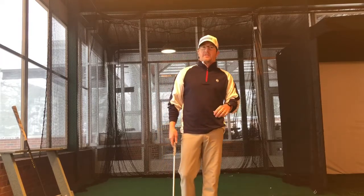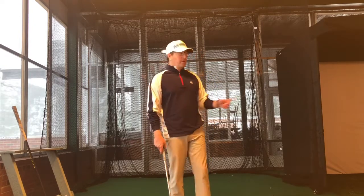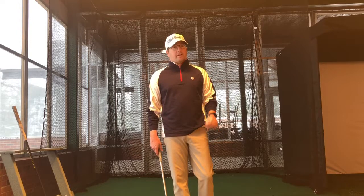This side of the flight scope, hitting balls into the net, looking at your numbers, sold out this morning and this afternoon. Over here in the simulator, packed as well.